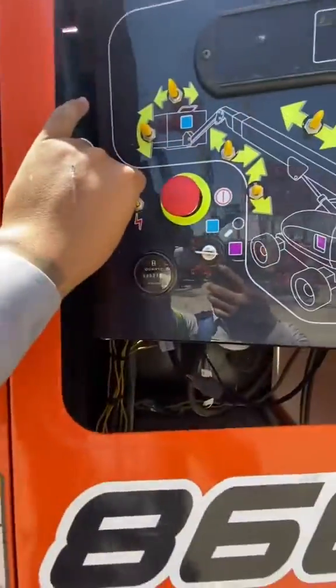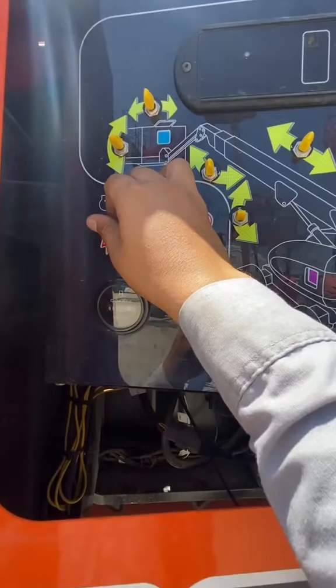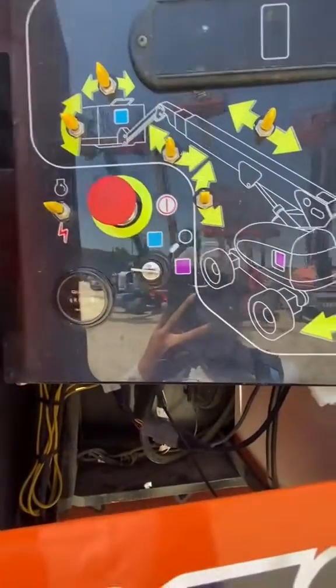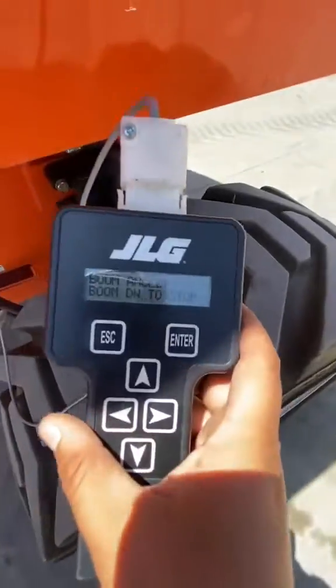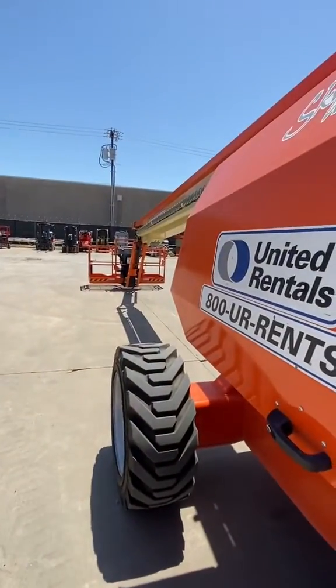Biome calibrate - it says boom down to stop. We're gonna go down here, turn the unit off and hit our functions. We're doing our boom angle calibration. We're gonna go ahead and run it - it says boom down to stop - so we're gonna boom down to stop.